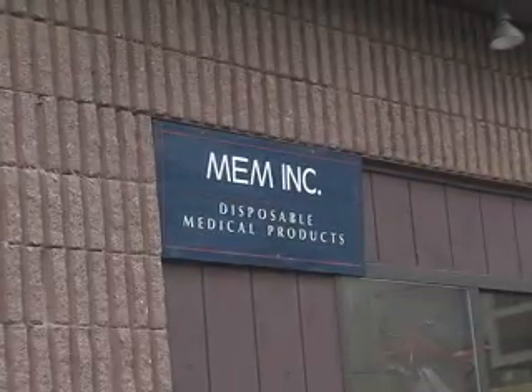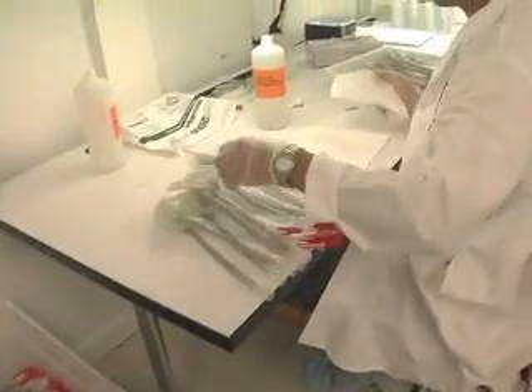MEM is a medical products manufacturer. We manufacture products and also design products for people. Our specialty is primarily disposable medical products.